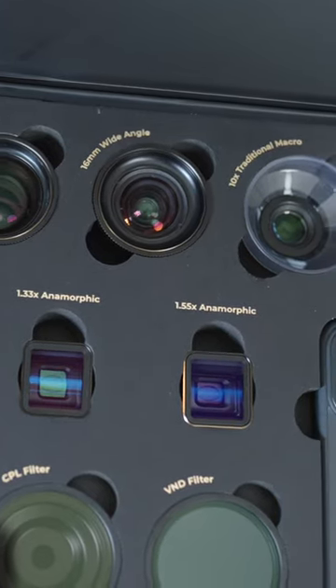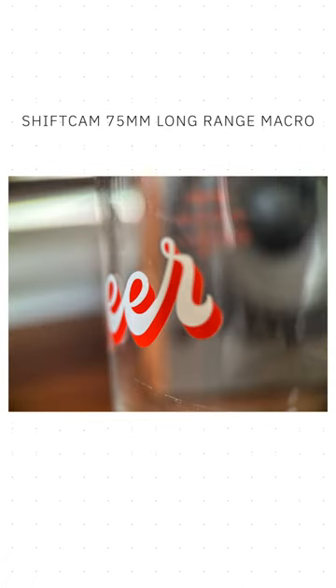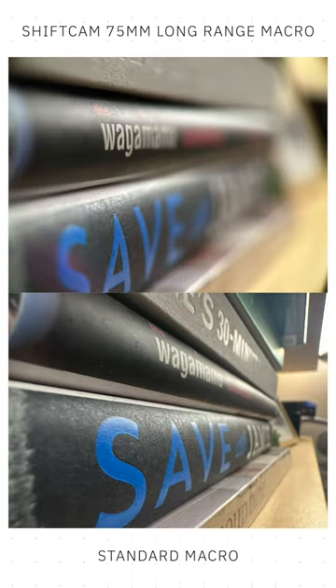There's a fisheye lens, an anamorphic lens, and my personal favorite — a 75 millimeter macro lens, which makes macro shots from the iPhone way more professional. Here's a shot taken with the standard iPhone macro, and here is the ShiftCam macro lens. I cannot wait to see what smartphone creators shoot with these lenses.